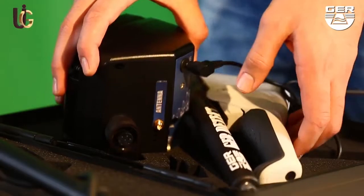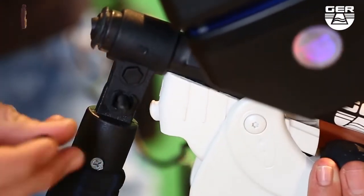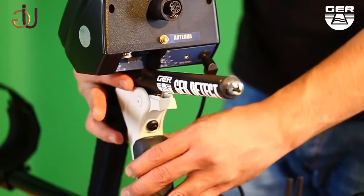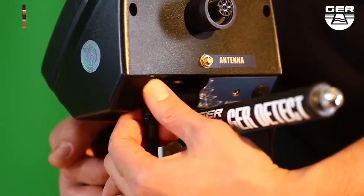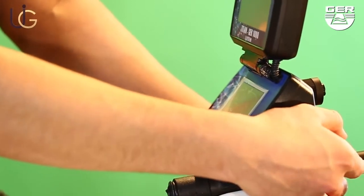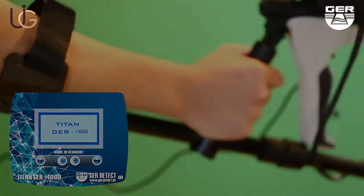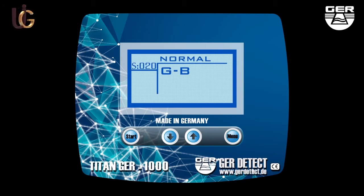Connect its battery to it and follow the following steps. Fix the search disk holder. Unfold the grip of the device and connect its cable to the device. Open the screen and turn on the device by pressing the on-off button. Choose the search language. Calibrate the device with the ground using the menu button. You can control the depth of the device's sensitivity by using the up-down arrow buttons.